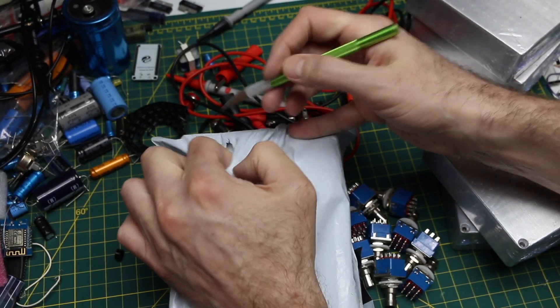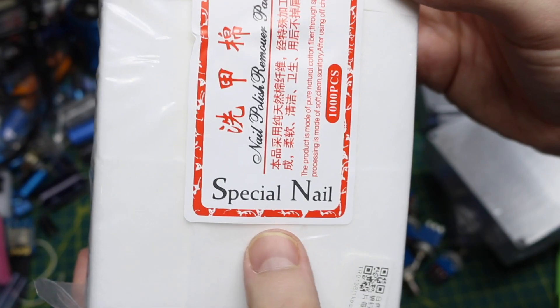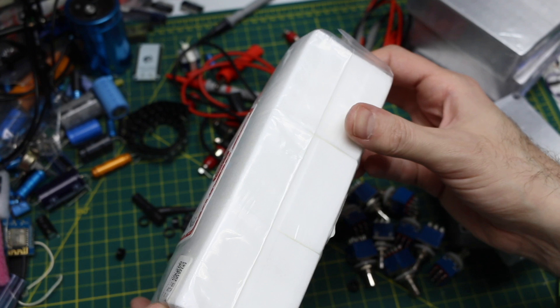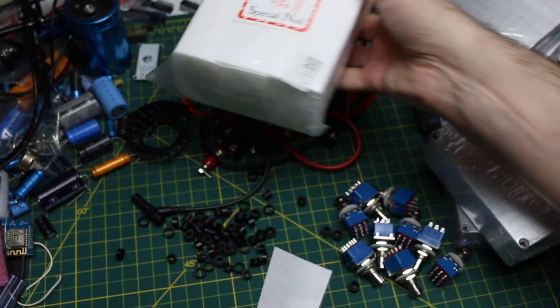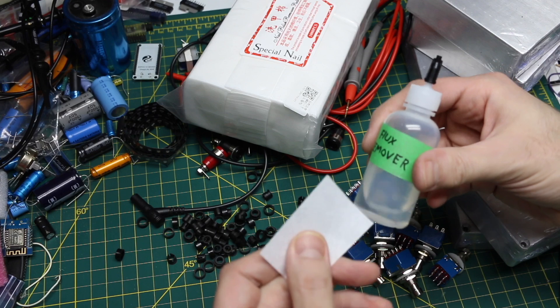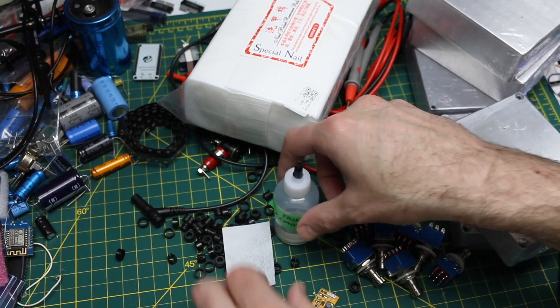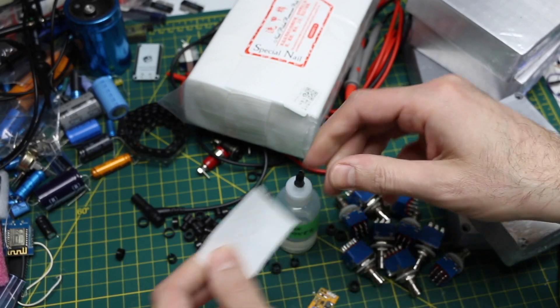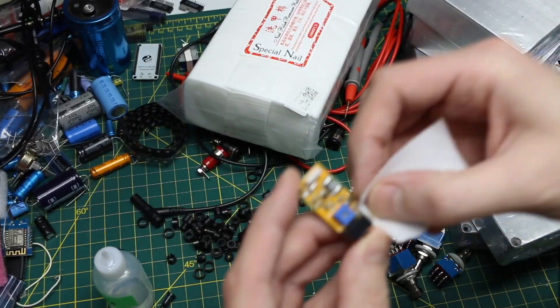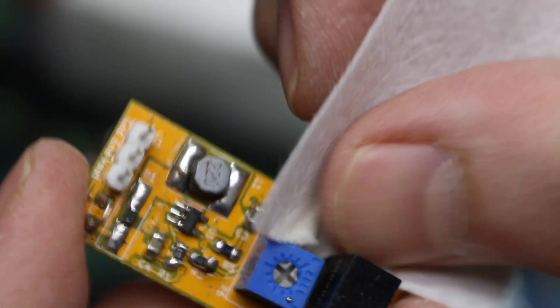These are lint-free wipes - supposed to be a thousand in here. They market these on AliExpress for nail polish remover, that kind of thing. What I'm hoping is I can use them with flux remover to wipe PCBs. I've been using paper towel, which leaves a lot of strands behind. These are more robust than a paper towel, still holding together, and look relatively lint-free. I think they'll do fine - we'll see over time.